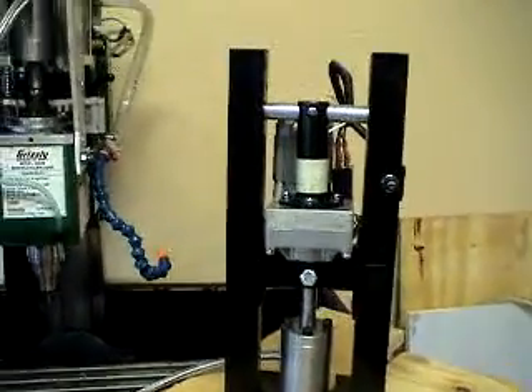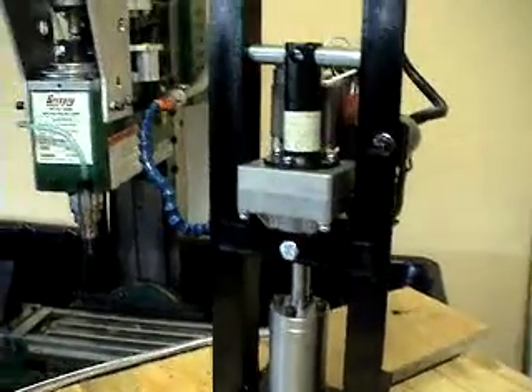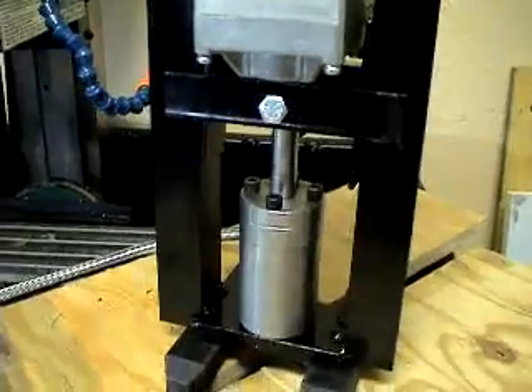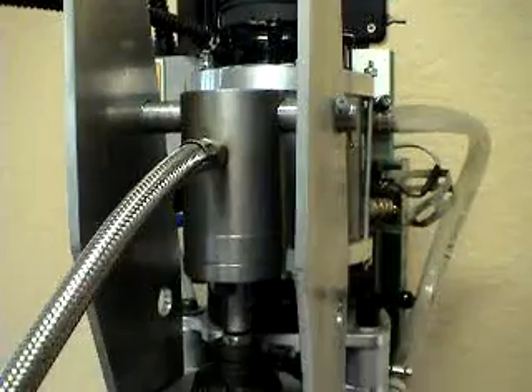Here's the electric hydraulic actuator setup. I call this kind of the power pack, with the original electric actuator from Surplus Center mounted on it. It pushes this cylinder down and then goes to the cylinder mounted on the mill.